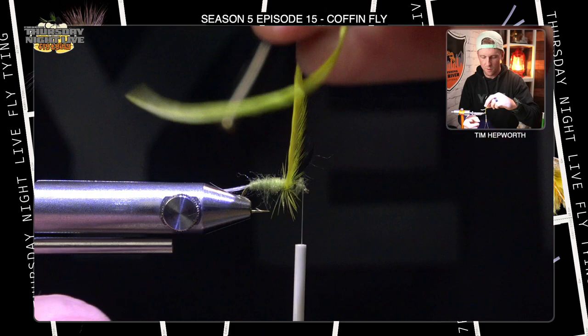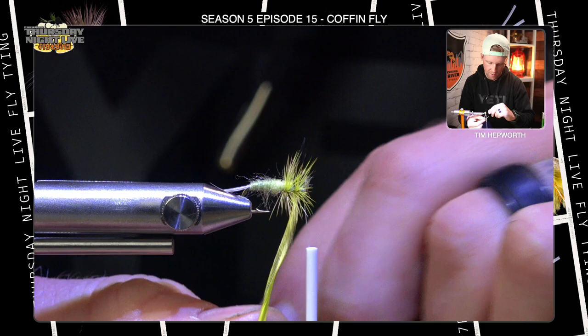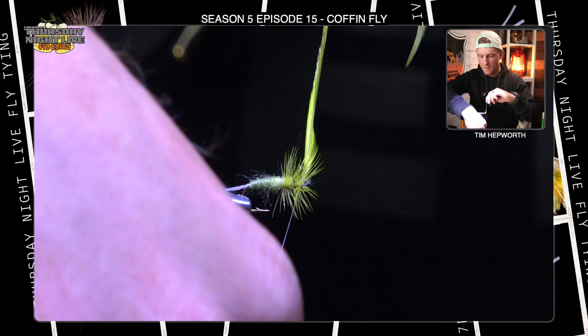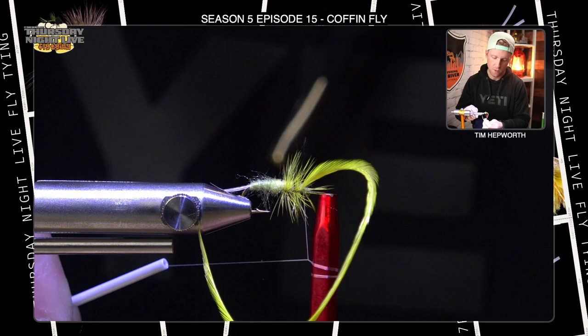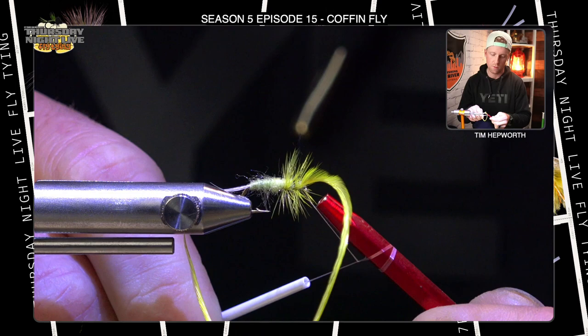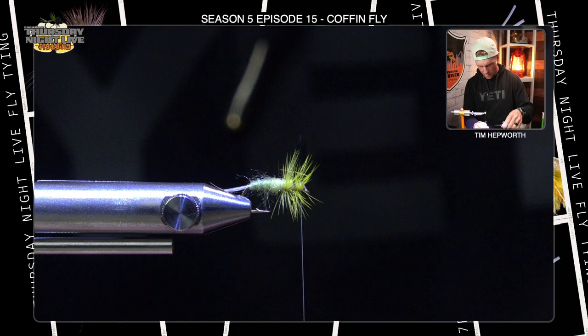Now I'm going to bring my hackle forward. I'll take a couple of wraps behind those wings — no more than three. Then I'll pull those wings back, get in front of them, and do another two, maximum three wraps. Then I'll tie that off, getting my thread behind it and then in front. I'm going to grab my half hitch tool and half hitch this fly right here to finish. I slide it over the top, push some of those fibers back and out of the way — that's why I like this half hitch tool to finish off these dry flies. I'll do a couple of those, get my stem out, and come in here and trim out my thread.